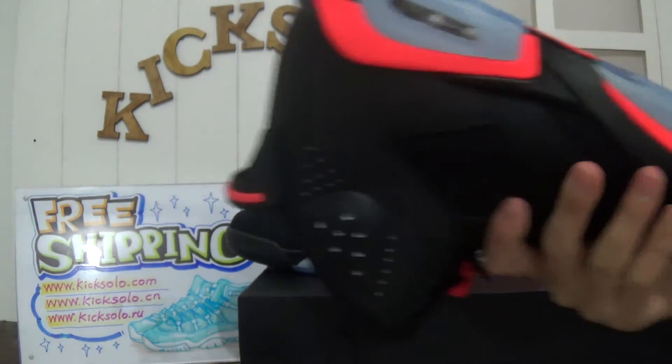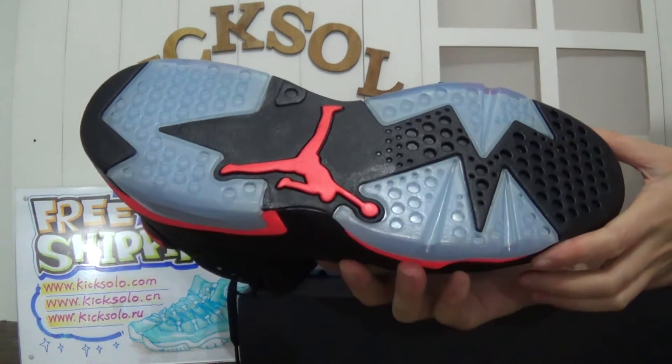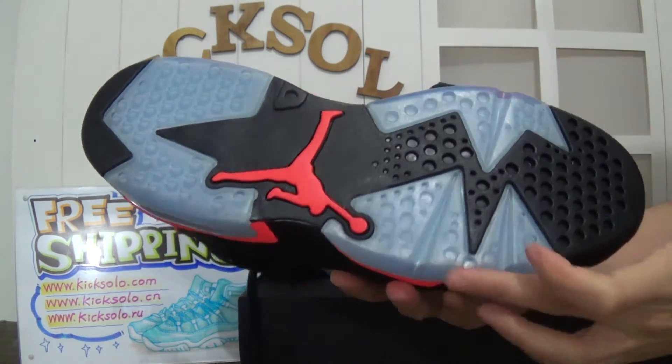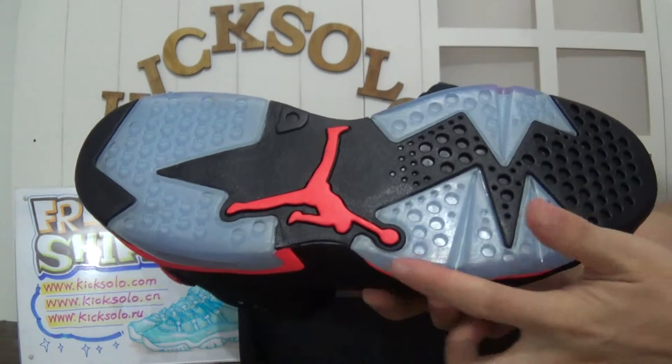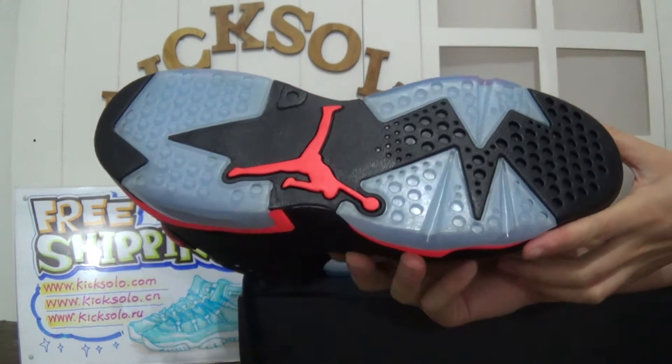Now check the last — the bottom. You can see that's the icy blue, also with black color at the middle, and they have an infrared Jumpman logo.